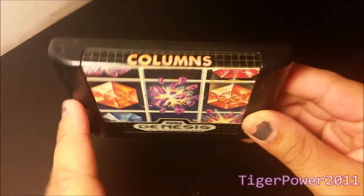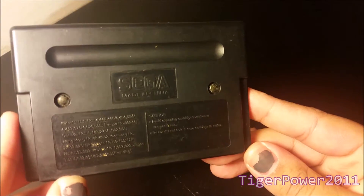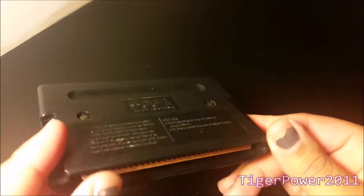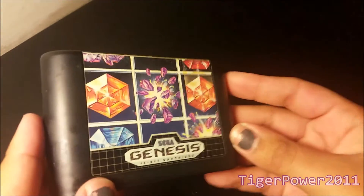Top label really nice. Back's really nice. No stickers, no dirt. Screws are intact. Bottom's in pretty good shape. Everything looks pretty good.